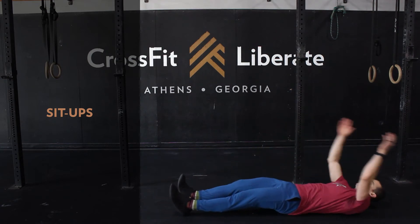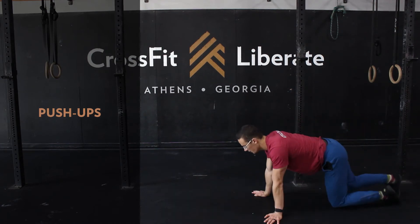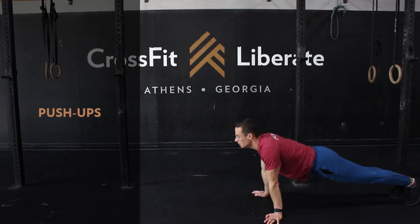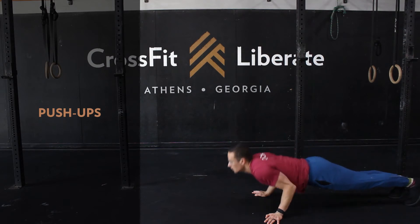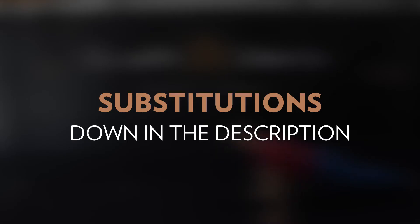Complete sit-ups with legs straight or with feet anchored under a heavy object like a couch or cabinet. With your push-ups, choose a rep number or variation that ideally allows you to finish each round in three sets. Reduce the number or elevate the hands as needed. Ensure that the chest makes contact in the bottom and the elbows reach full extension at the top. Further movement subs and modifications are in the video description below.